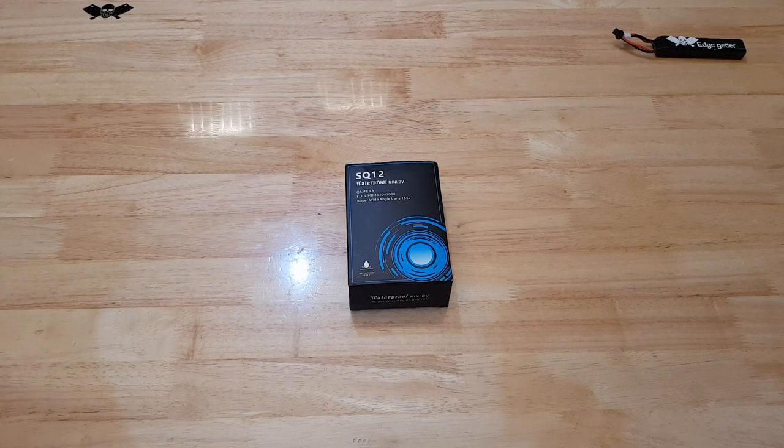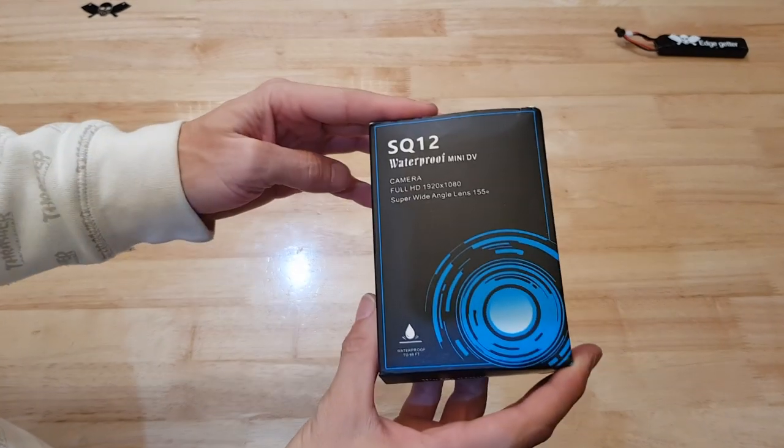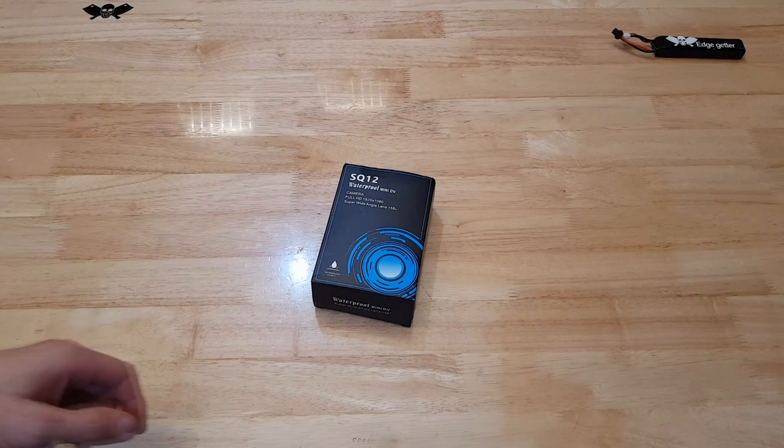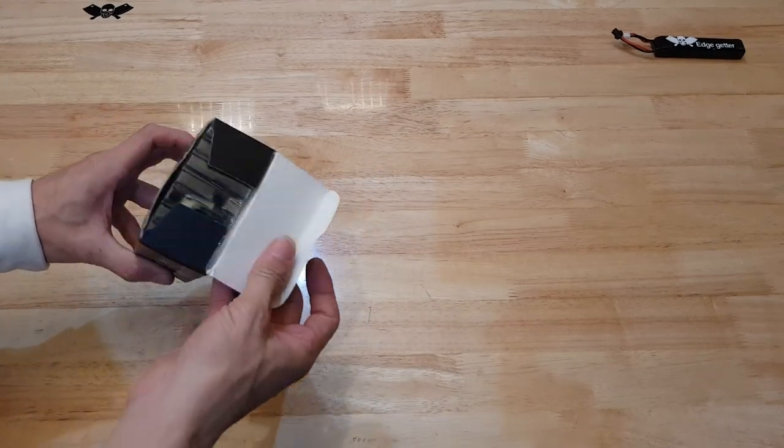Welcome to Leguido's Chop Shop, the second best gel blaster channel on the Tube Tubes. Today on the bench I've got the SQ12 mini camera — and what's this got to do with gel blasters, I hear you ask.